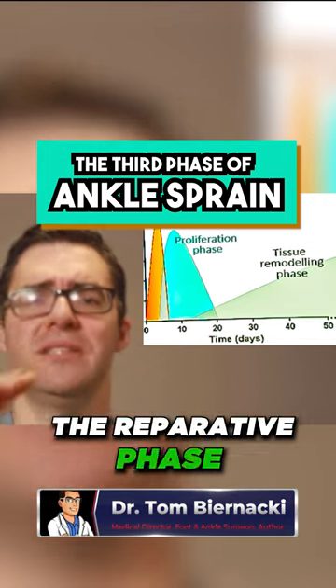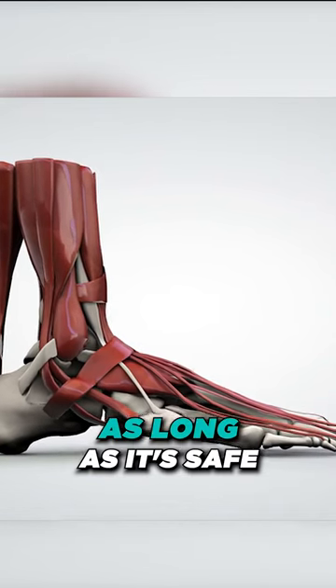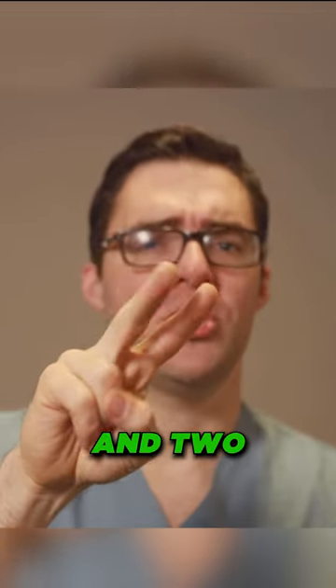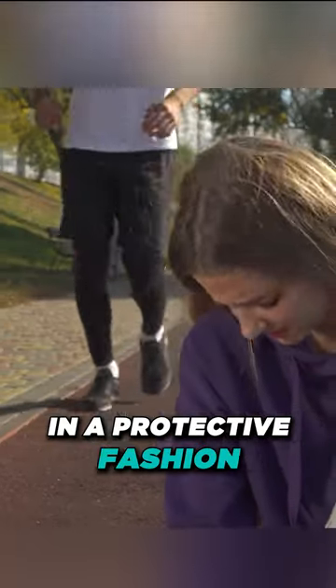The third phase, the reparative phase, is where you actually form tendon scar tissue and ligaments. As long as it's safe and a doctor has evaluated you, that's when you want to get moving. For grades one and two, by about two weeks you want to be starting to move in a protective fashion.